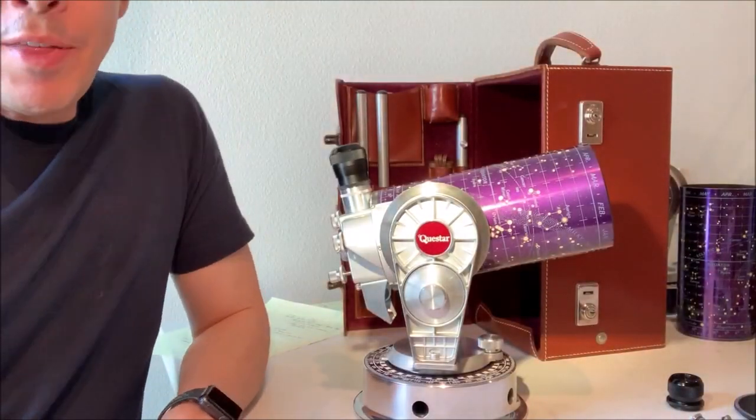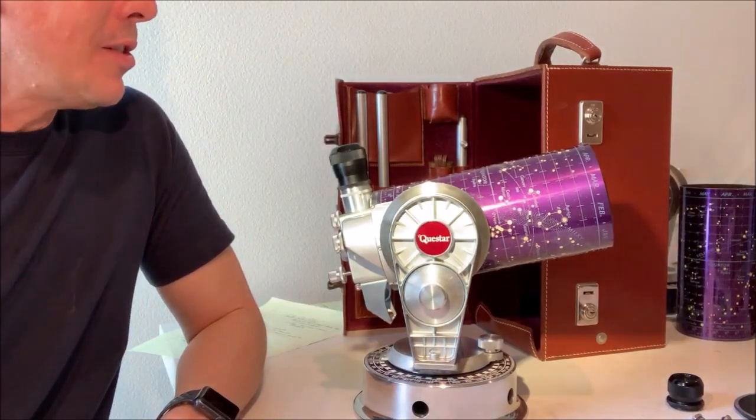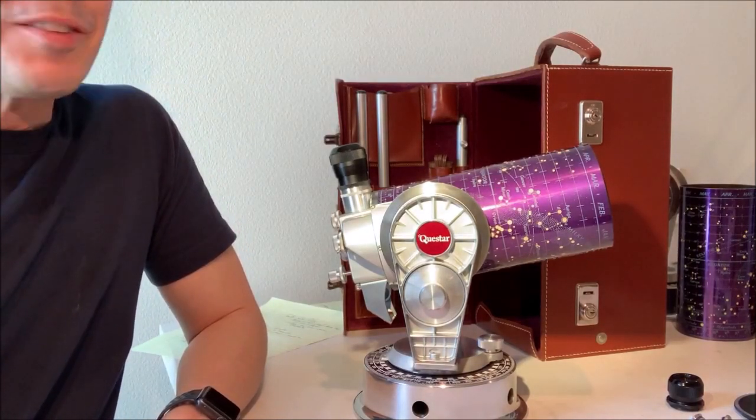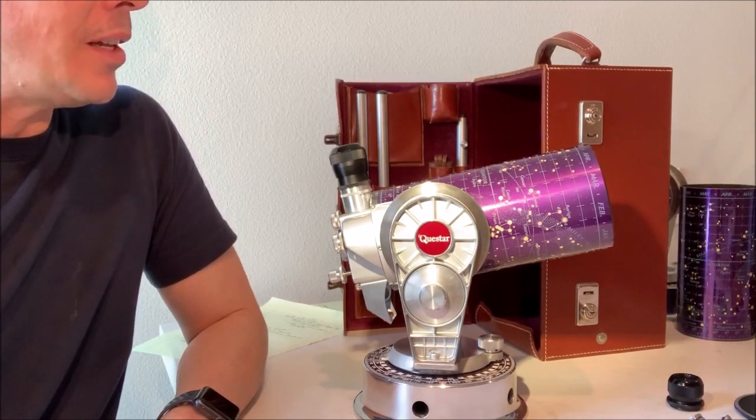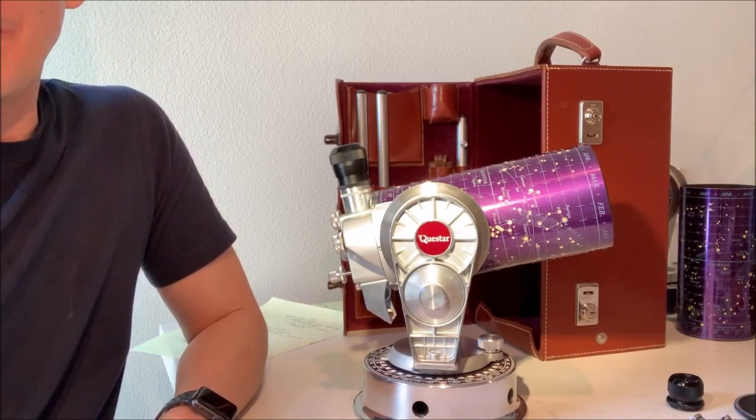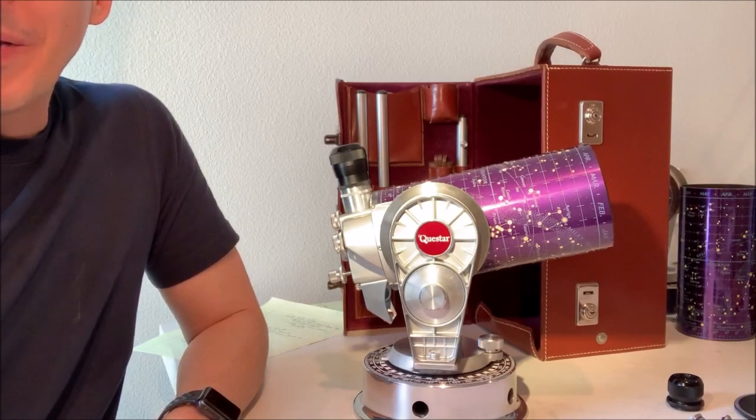And so that's about everything about enjoying your Questar telescope. It's always a little bit nervous at first with such a fine instrument as this, but they're very sturdy, robust, and they will serve you very, very well. So I hope you enjoy it, and let me know if you have any questions about how to take advantage of your Questar telescope.